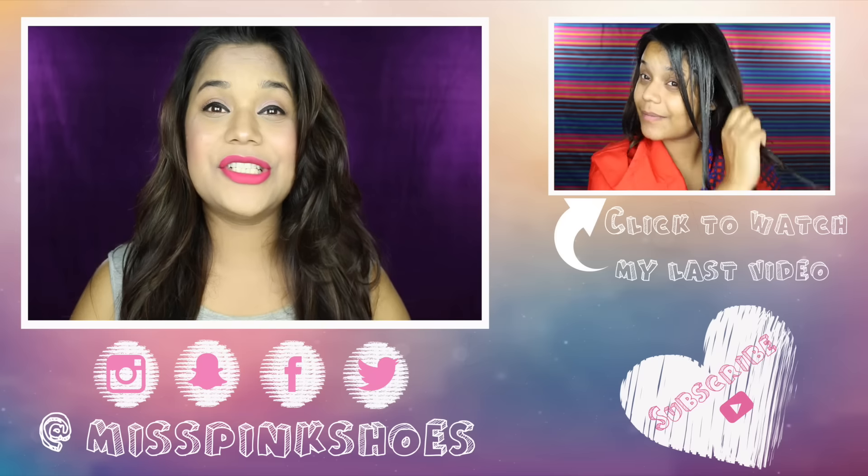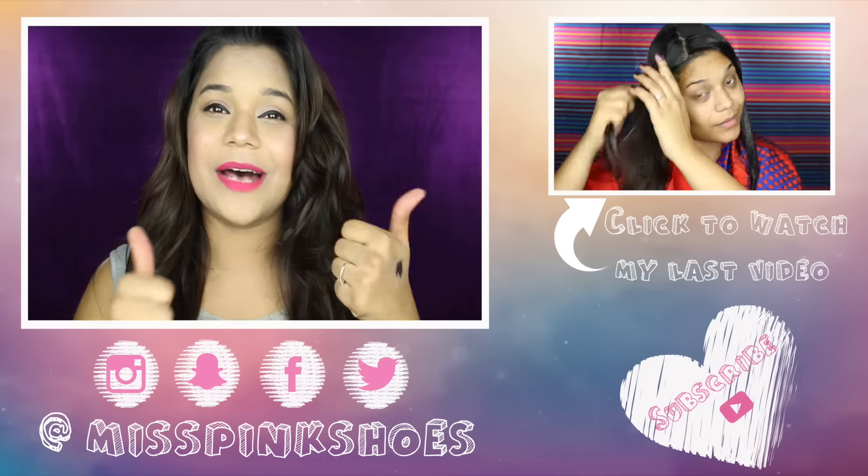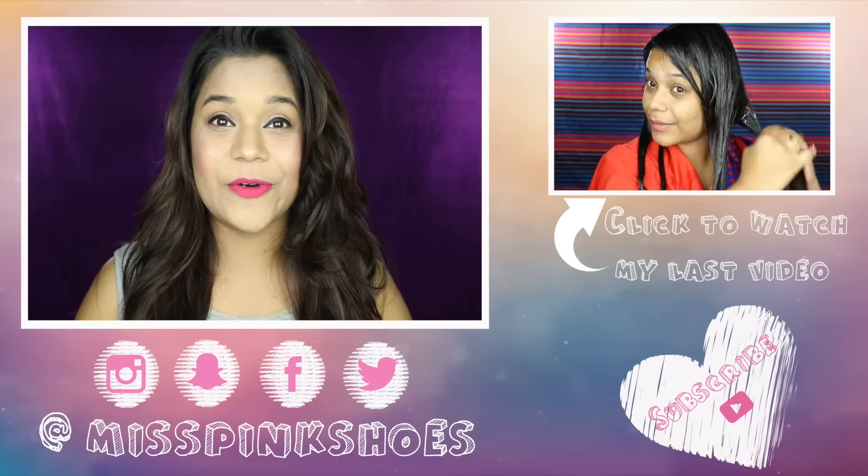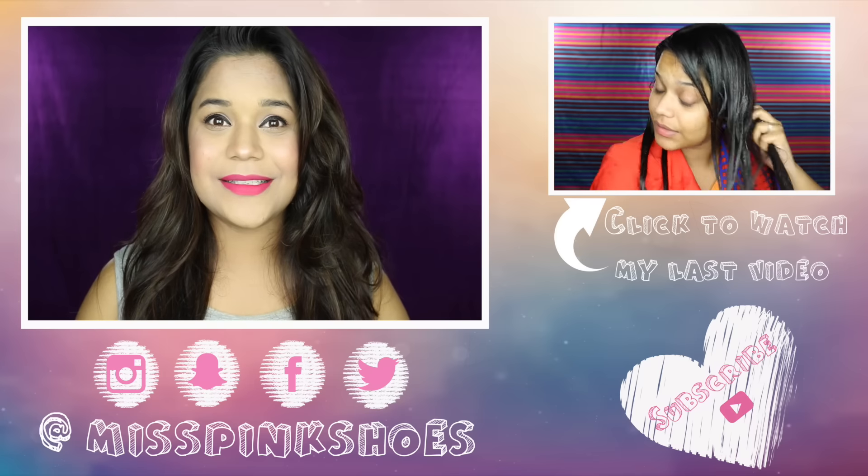With that I finished this full face of makeup using just five products. I really hope you guys liked it — if you did, don't forget to give this video a big thumbs up. Subscribe to my channel, the link is down below, and I'll see you in my next video. Thank you so much for watching, bye!